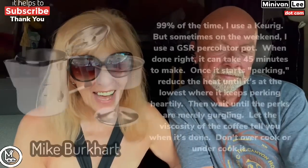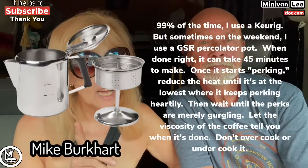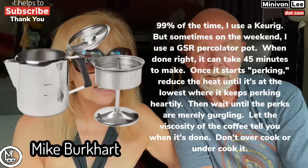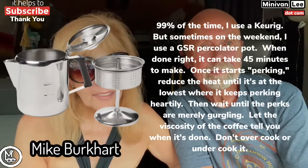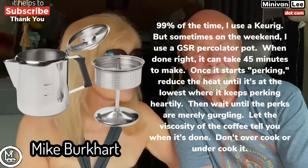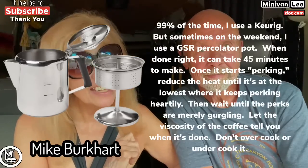Next we have Mike Burkhart. 99% of the time he uses a Keurig, but he does also like to use the camping percolator. His basic advice is: don't overcook.